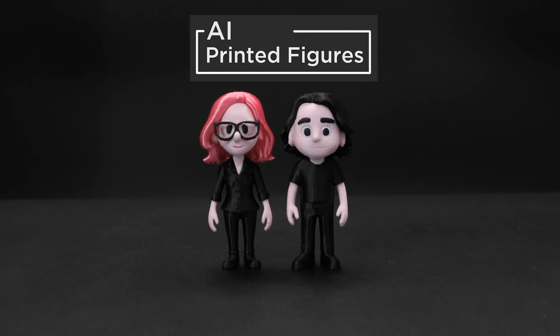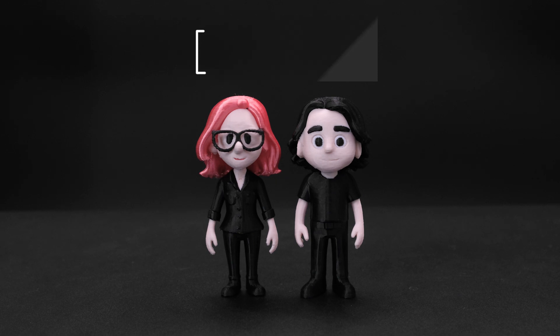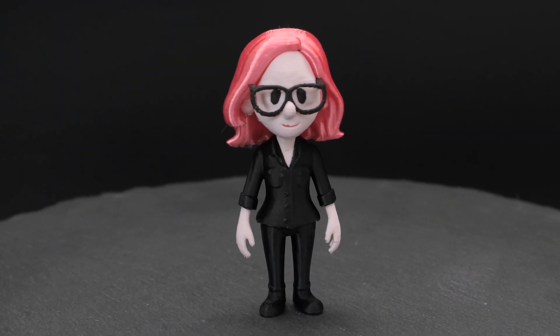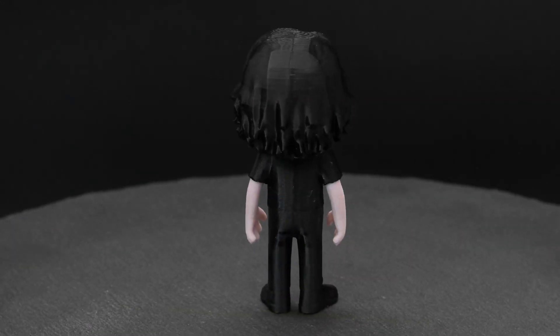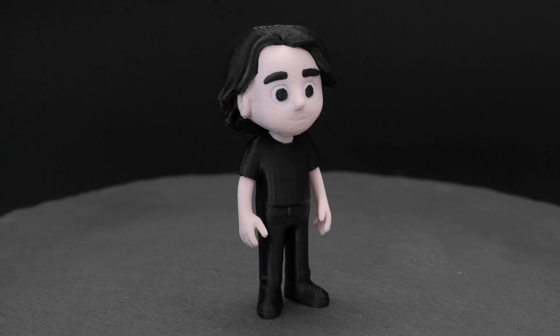You can make your own custom figures with AI generated models and multi-color 3D printing. We were able to make a full color figurine of Lady Ada featuring her iconic pink hair, black clothing and glasses. We also made PT, aka Mr. Lady Ada, to make this project a complete set.